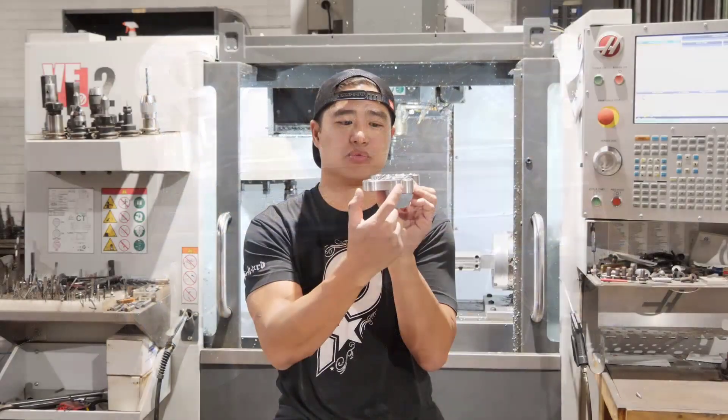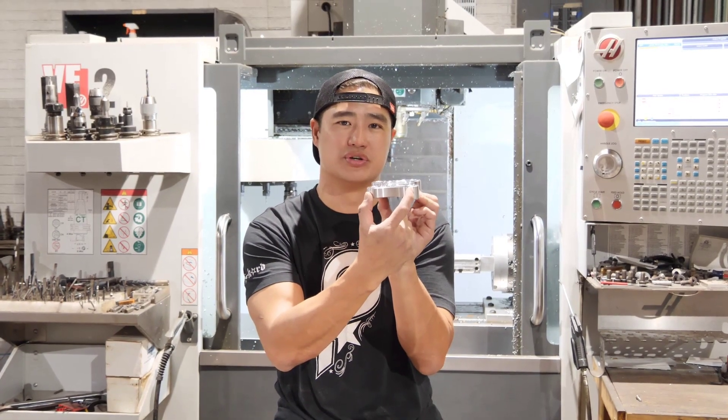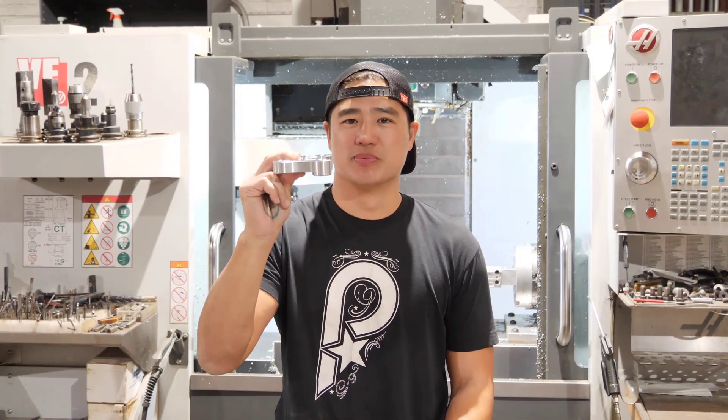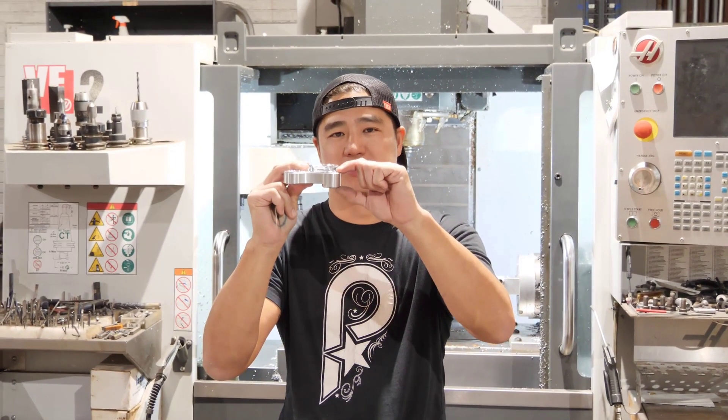Our pullback adapter will bring your risers two and a half inches closer to you so you'll clear your inner fairing. Our plate mounts to your top triple tree and raises your bar position one inch.